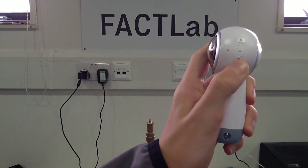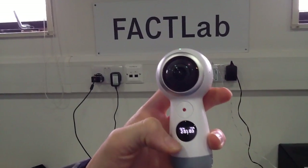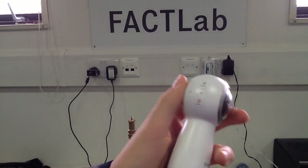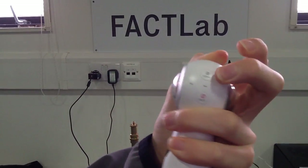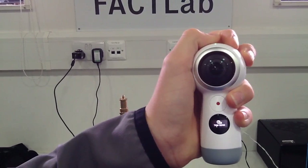Here's the power button to turn it on. You can see there's the time and stuff, and then you can switch it on the side here — like video, photo, time-lapse.